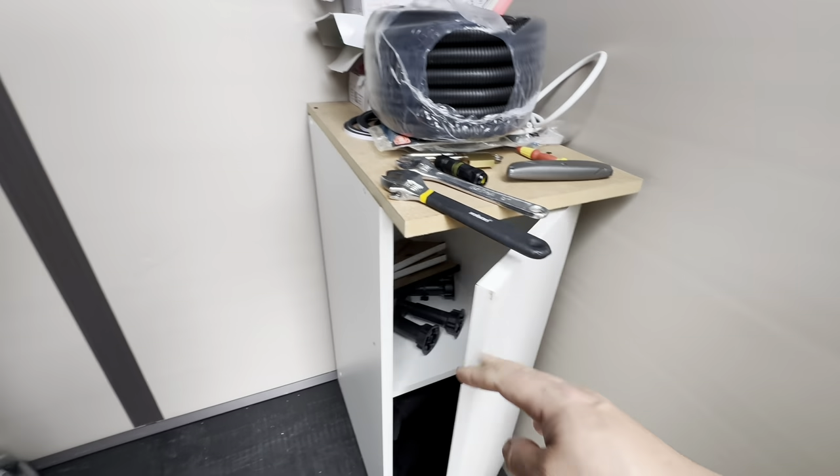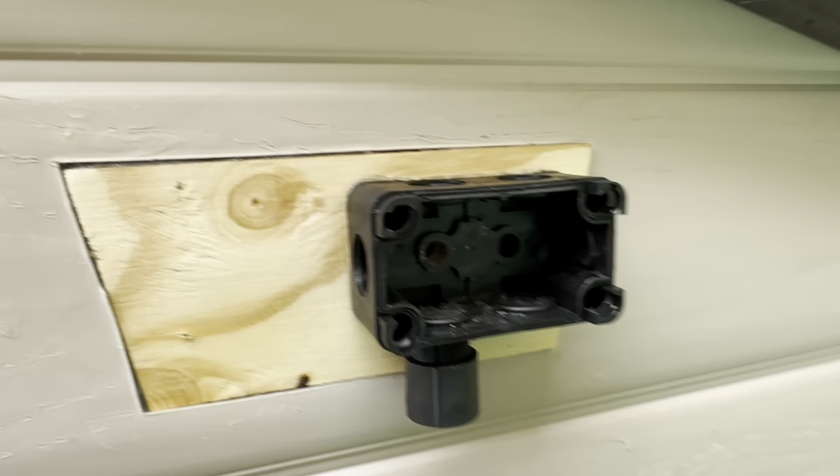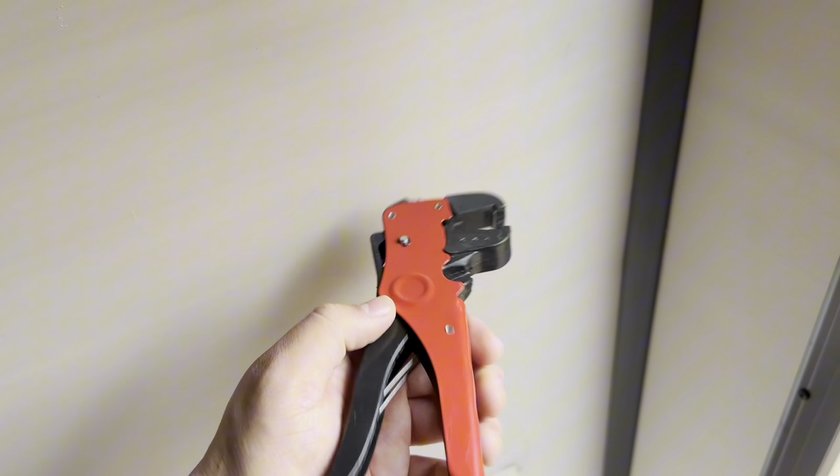I've got this outdoor power connection here. I need to drill a hole in that, put the wire through, and that goes through to this side where it's connected to a plug and a light source. This one's for the plug. My tool for stripping the wires just broke, so now I'm going to have to do it manually.